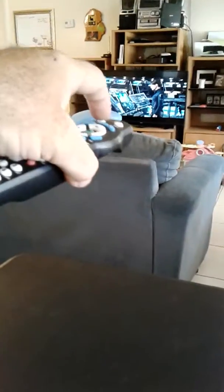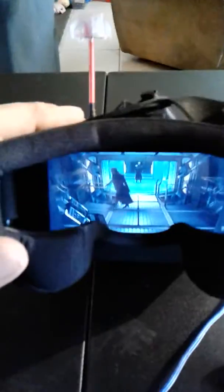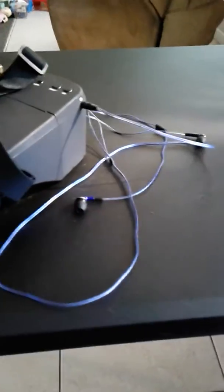Another cool thing: since you're just broadcasting the video right out of the back of the cable box, you don't even need to have the TV on — and it's still going. So you can sit there and watch a movie in complete silence; nobody would even know with the headphones in your ear. That's how to watch movies with your FPV headset.